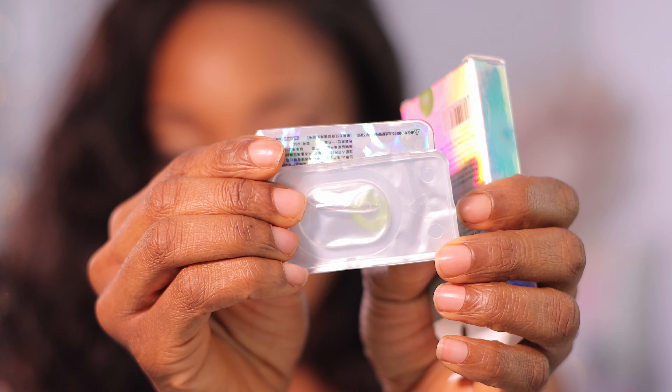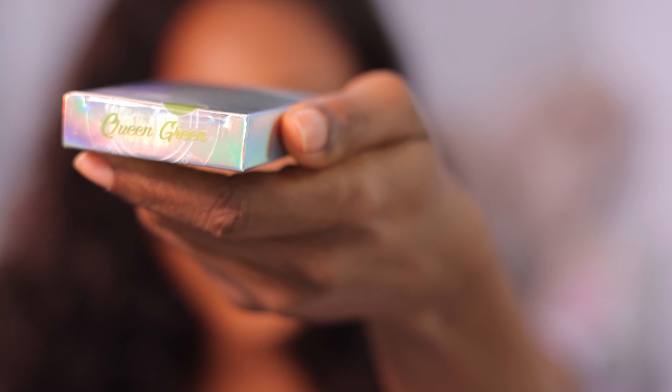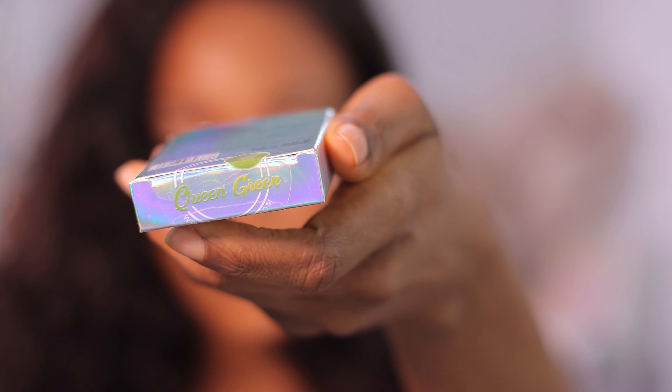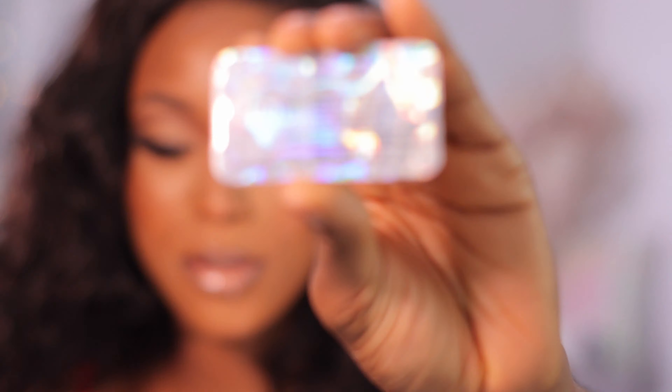I just saw this one and I had to scream — this is green! This is called Queen Green. I doubt I would be wearing this out in public because it is just very green. Let me show you guys the label so you can see the name. I'm not this bold with contact lenses, but let me transfer it into the case and apply it.